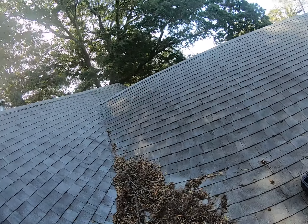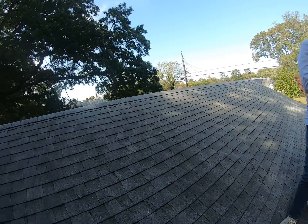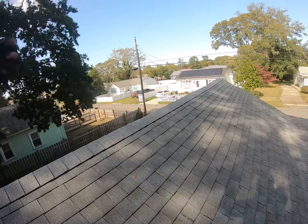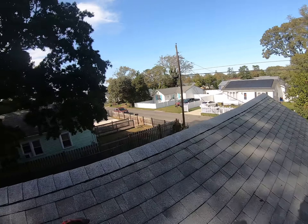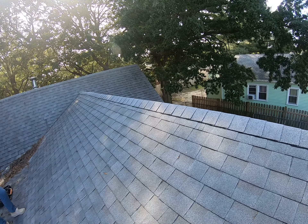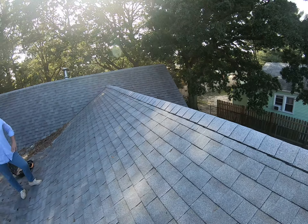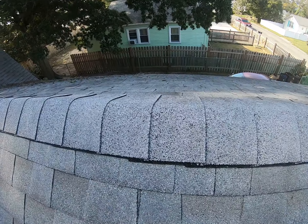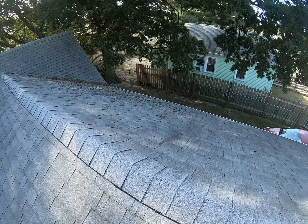The worst problem overall is the severe lack of ventilation in this roofing system. What's causing this is there's no ridge vent installed on this roof, no attic fans, no ventilation at all. And that's actually what's causing all of these issues combined, accompanied with the two layers — it's granulating these shingles at a rapid rate as well as breaking them down.